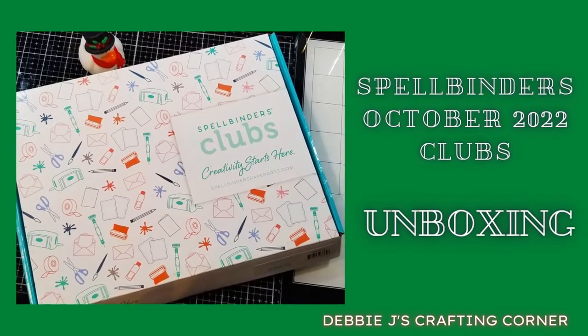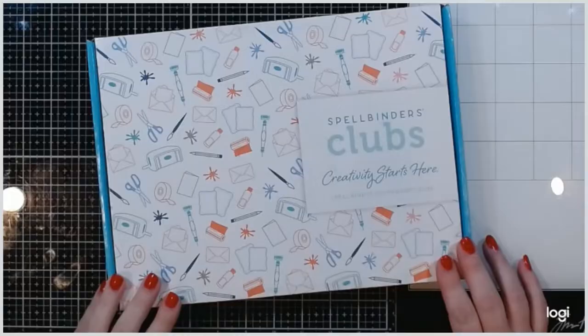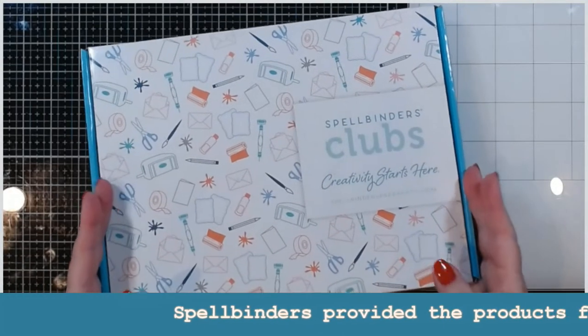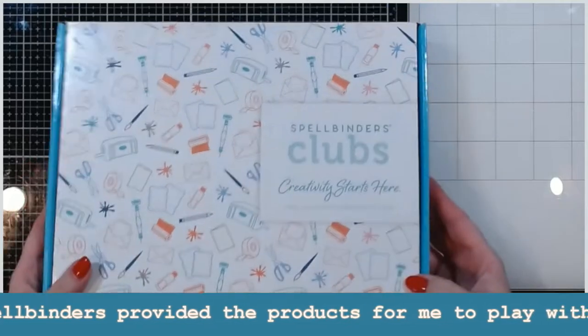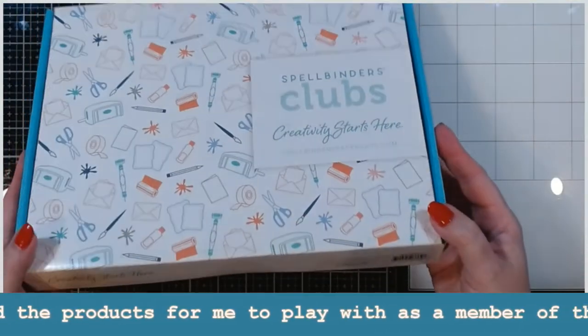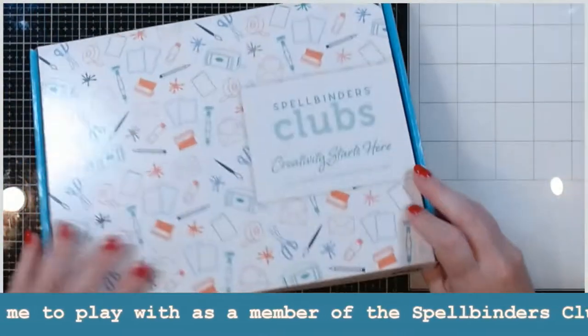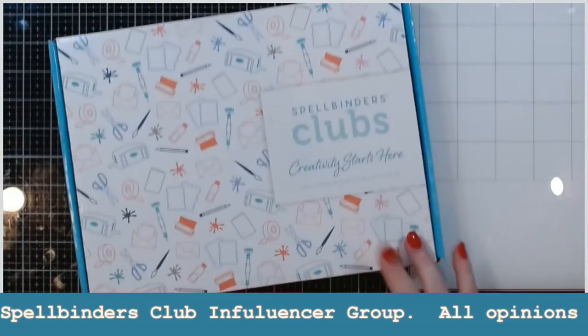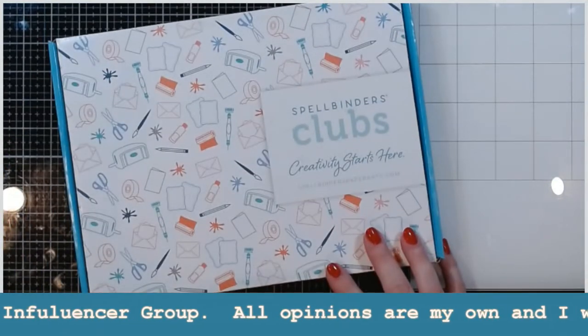Hi guys, it's Debbie with Debbie J's Crafting Corner, and today I'm going to do our new unboxing for the club kits of the month for the month of October, starting off with the card kit of the month. It is called 'Oh What Fun' and I have not yet opened it, so let me grab my knife for this.